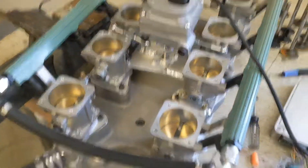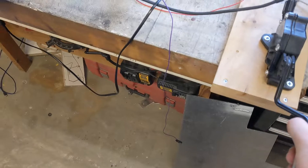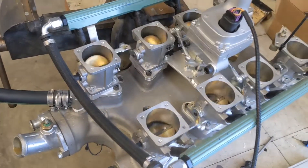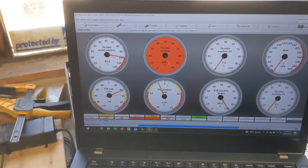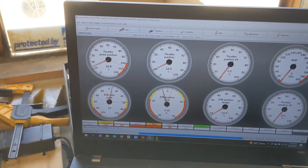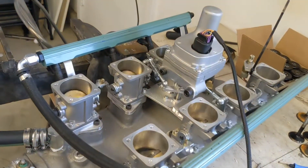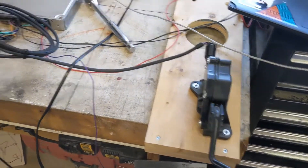Hooked up the ECU and I have my pedal here connected to the computer. I'll move the throttle pedal — you can see that the throttle position tracks the throttle pedal position reasonably well. It's not really tuned right now, so we'll work on that, but it works.